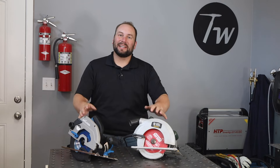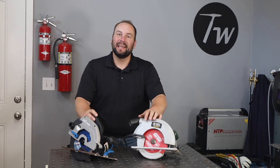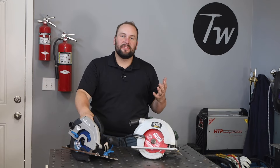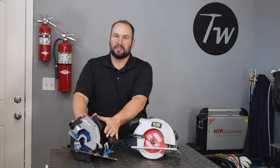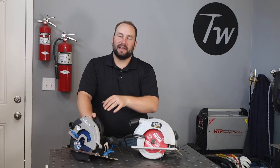Hey, welcome to the shop. We're going to cut up some quarter inch thick steel plate with circular saws today. When I was learning fabrication, I didn't even consider a circular saw as a tool for cutting metal — I always thought of that for two by fours and plywood. Anyway, I wanted to look into it for cutting some flat plates, so I picked up this Evolution metal cutting circular saw.